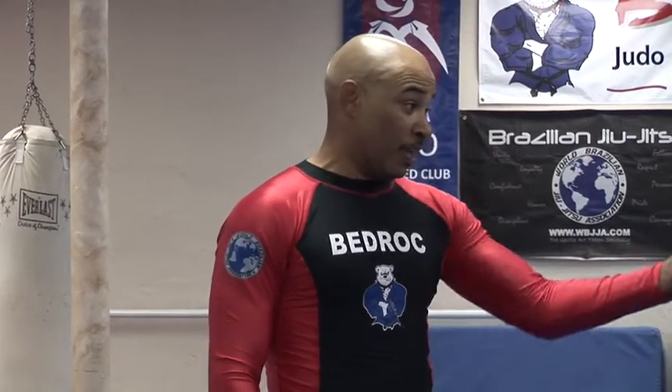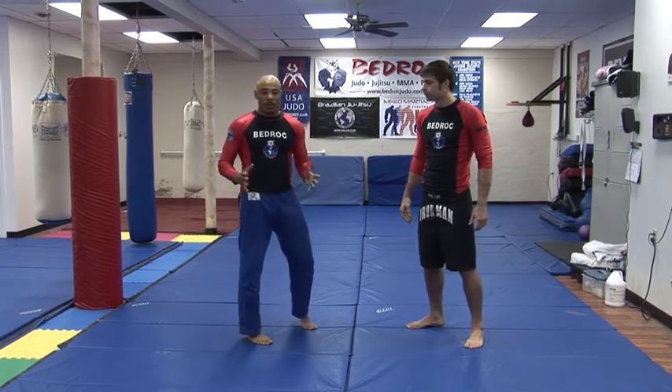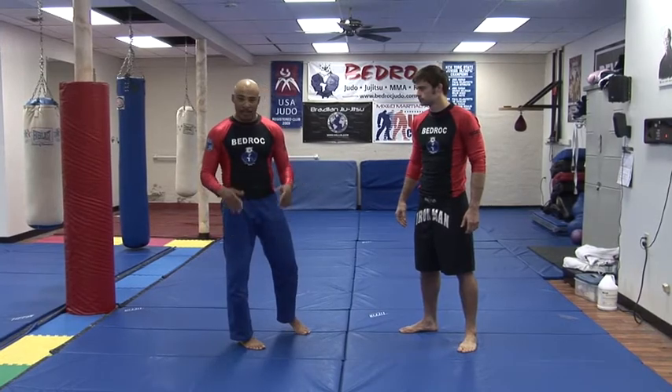Hi, I'm John Farrar, Chief Instructor of Bedrock Martial Arts. This is Tom Vanderhorst, one of my professional mixed martial arts fighters. Today we're going to show you a variation of the triangle off of a failed double leg, single leg takedown.